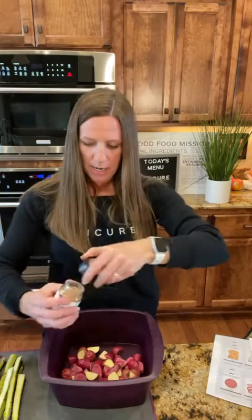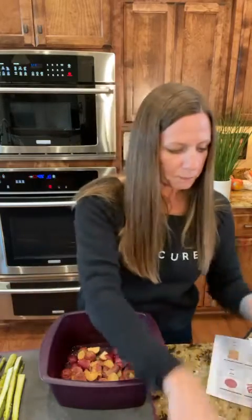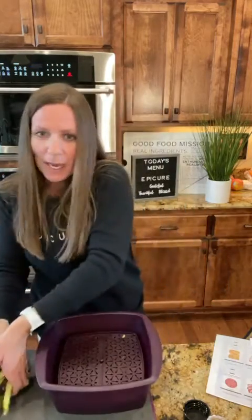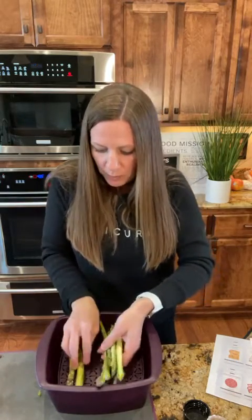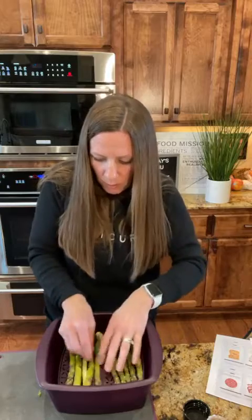I've put the potatoes in and I'm going to use the red garlic on them — that is part of our summer collection. I'm just going to sprinkle some on, and you can use your four-in-one spoon for that. Then I'm going to put the tray on. With asparagus this big, I read to just lay them right in there. I'm going to put this in for four minutes — it really is a voila moment. The steamer is incredible. Here's what the potatoes look like, and I always tell people you can really multitask with Epicure.